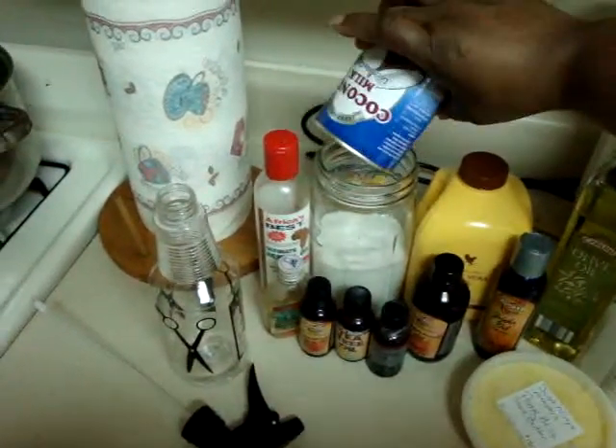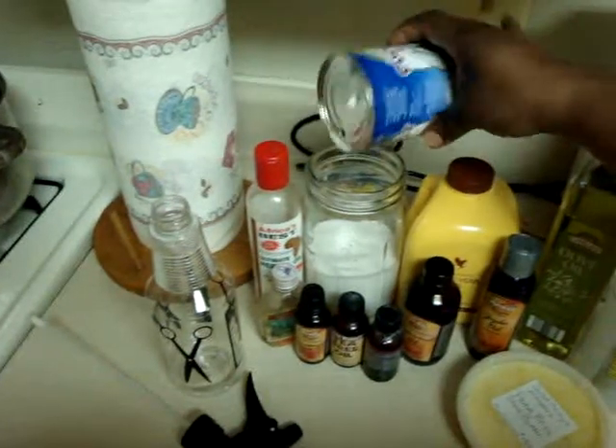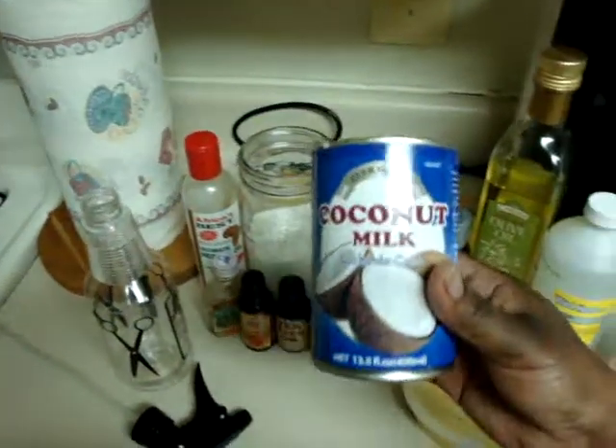I just opened up this coconut milk, strained a lot of it out, and put it in a mason jar because I'm not going to use it all. It's just coconut milk — no brand specified. It doesn't really matter what kind of coconut milk you want to put in there.